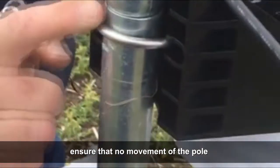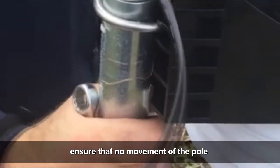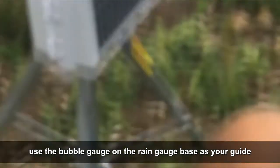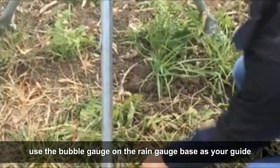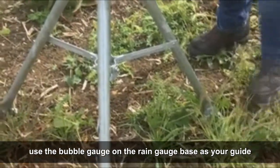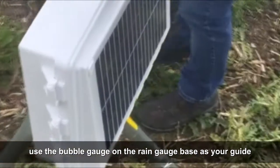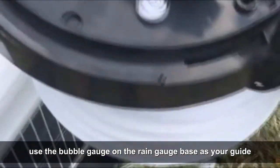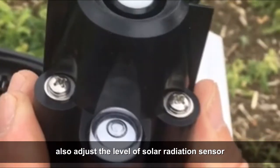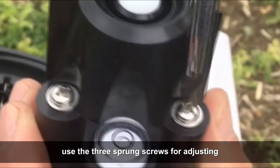Clamp the pole and tripod together and ensure that there is no movement of the pole. Now let's finalize leveling the tripod. Use the bubble gauge on the rain gauge base as your guide. Also adjust the level of the solar radiation sensor using the three sprung screws.